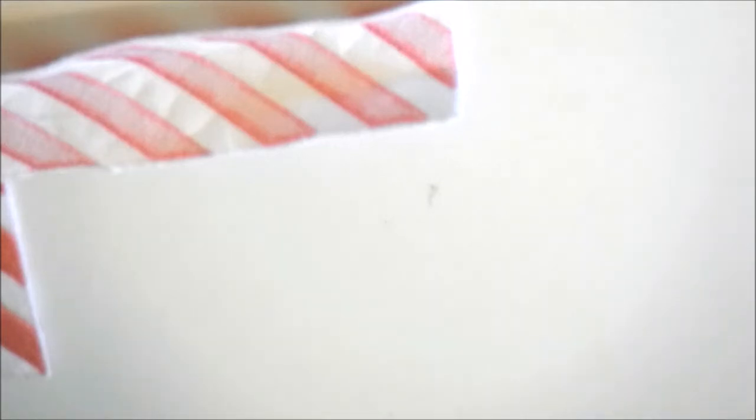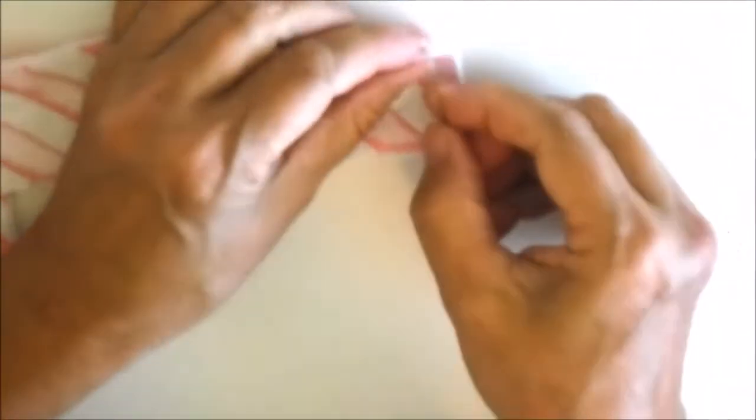After the side trim pieces are embroidered, you'll cut them out. We'll fold the piece in half, make the seam in the center of the back, and sew the two sides together using a simple whip stitch.